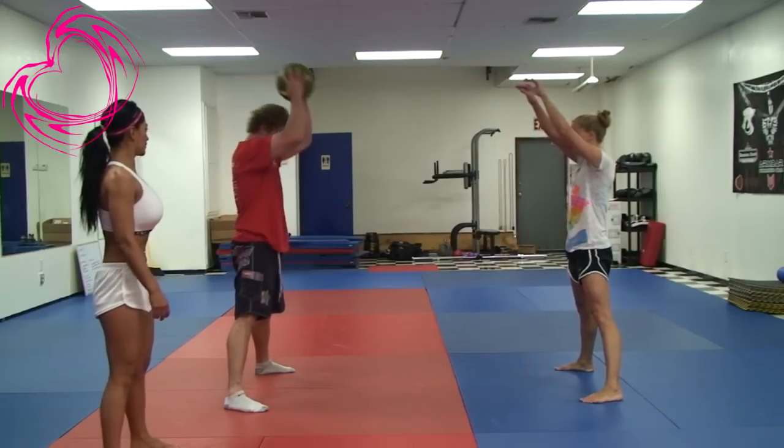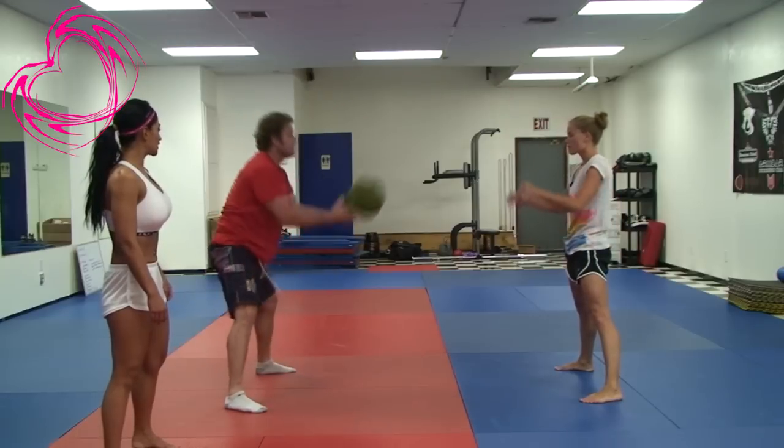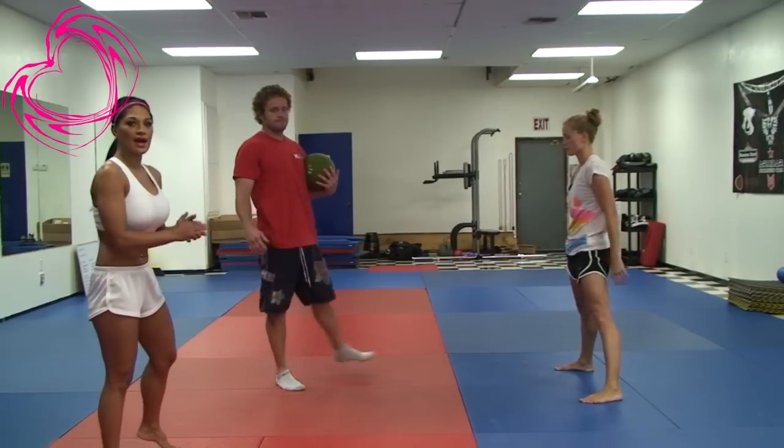That's six, seven — got one more. Good job. Notice they're breathing: they inhale and exhale.